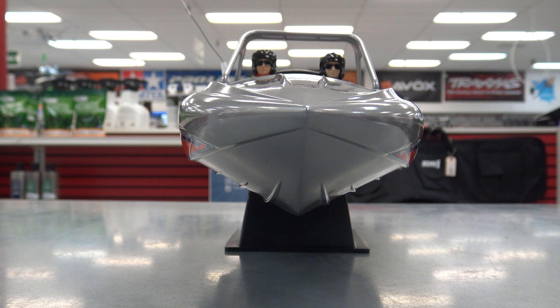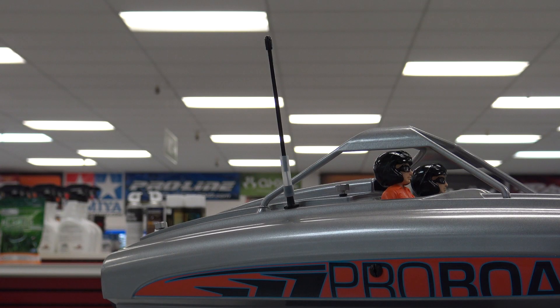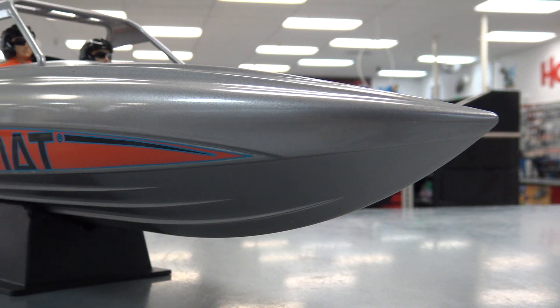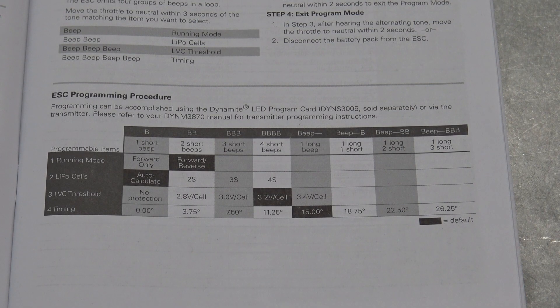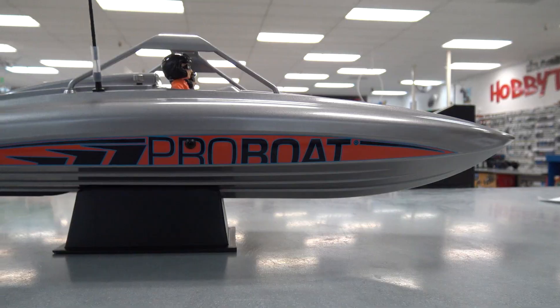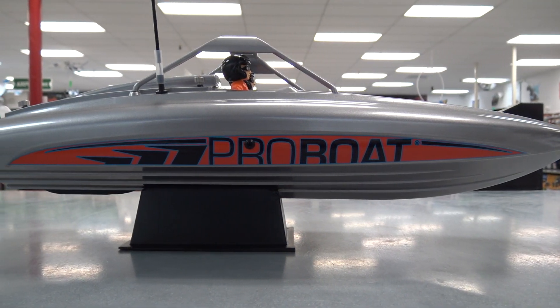This is an ABS plastic boat. I went ahead and put on that antenna pole because it looks better with it on. This boat can be run with a 2 to 4 cell lipo battery. In the manual you'll find the programming guide for the ESC — make sure you set the right lipo cutoff for whatever battery you're using. With a 4 cell, this thing should be pretty darn fast.